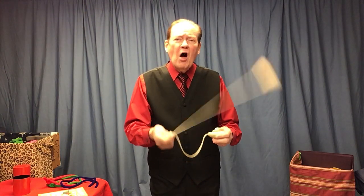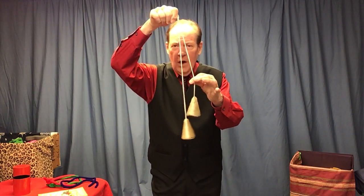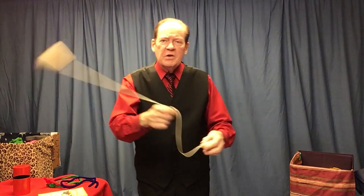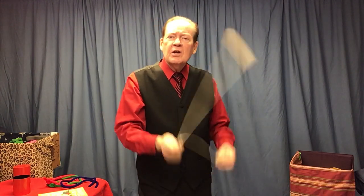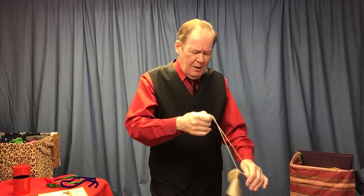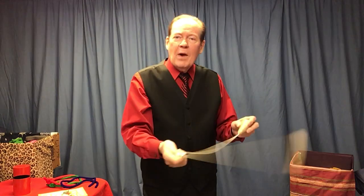You start by swinging the long string. Note: one is about this much longer than the other. You swing the long string counterclockwise to where you're looking, and then all of a sudden you toss the other one up, and then they start going at the same time. Round and round and round, and now they're going together.